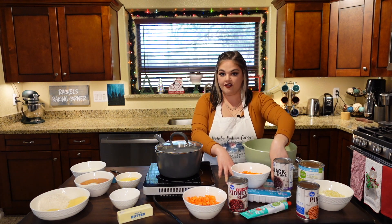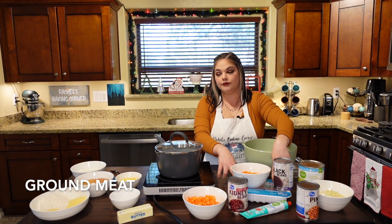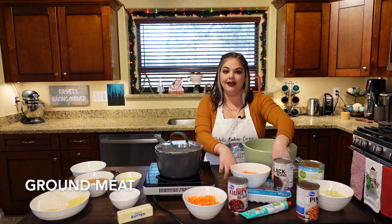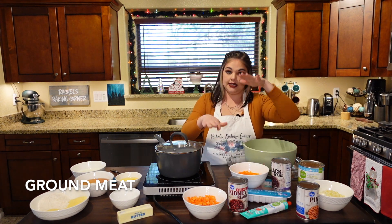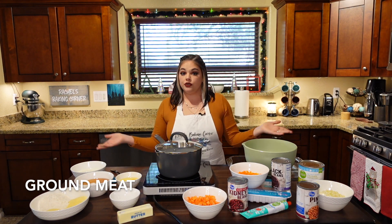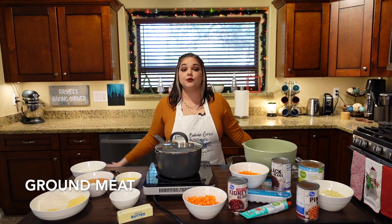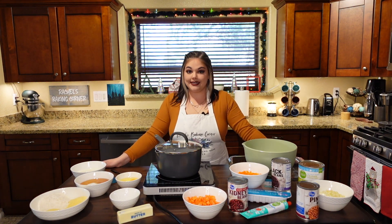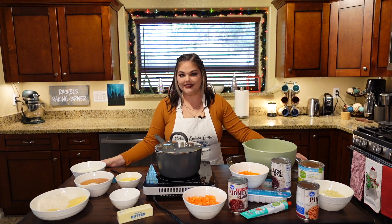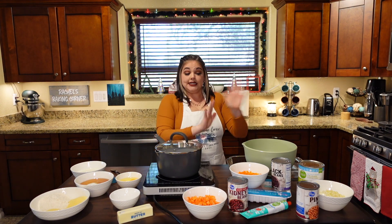Under all this I have my ground turkey. I know, come for me — I am trying to be healthy, I'm trying to lose some weight. This is a 93.7% lean ground turkey. You can use ground chicken, ground beef, whatever you want — whatever makes you happy. You could use bison for all I care. It is the holiday season, so I've got to be careful with those calories.